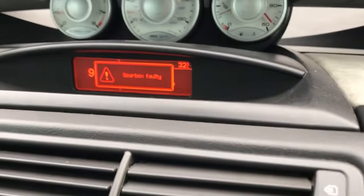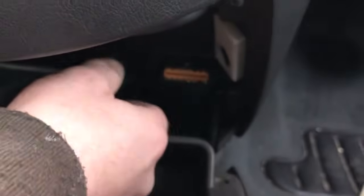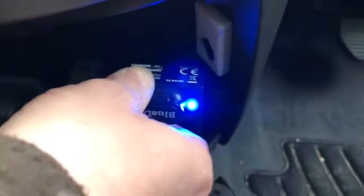Welcome back to my channel. Today we are going to fix the AL4 or DP0 gearbox fault. In fact it's the same gearbox but with a different name. This fault is very common with Peugeot, Citroën and Renault cars.